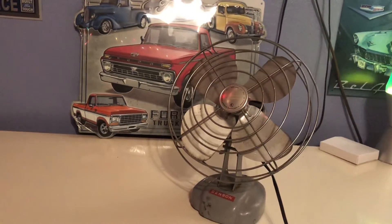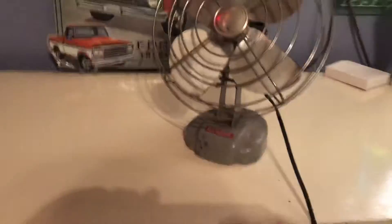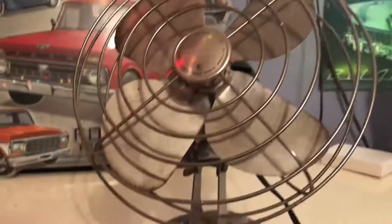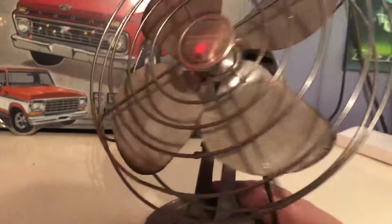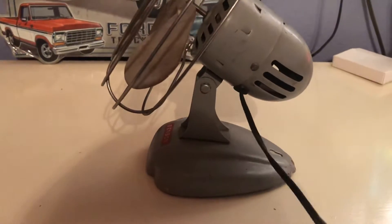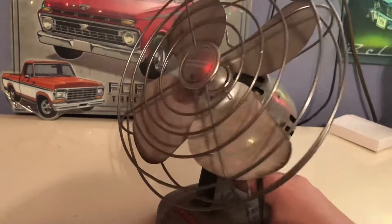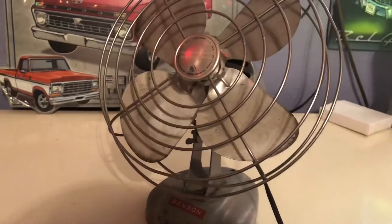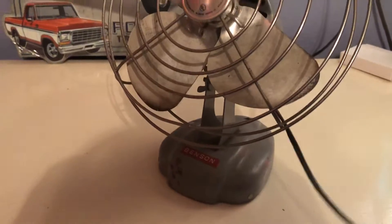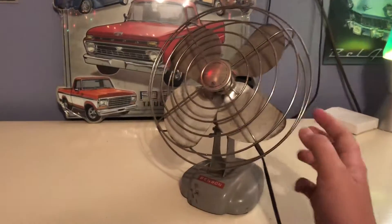This fan needs a lot of work — it needs to be cleaned, it's very dirty. The blade is severely off balance, which I need to fix. It still runs and works great. I think it's the original cord, but strangely enough it has no switch — either it got replaced or it's just a standard cord where you just plug it in.